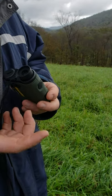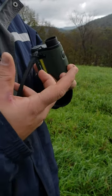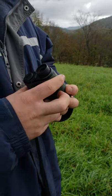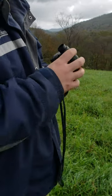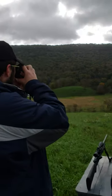Lazing the targets is really quick and easy — just push down the measure button to turn it on and it gives you a range. If you hold it down, it goes into scan mode and you can move from target to target as it continually reads yardage.